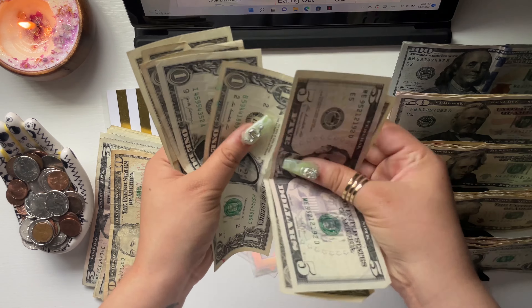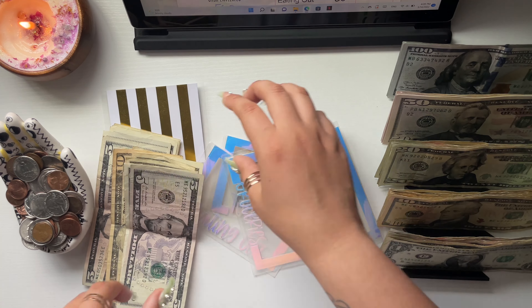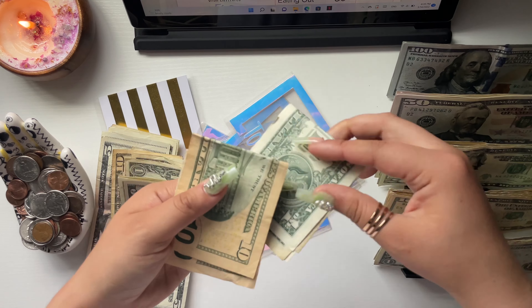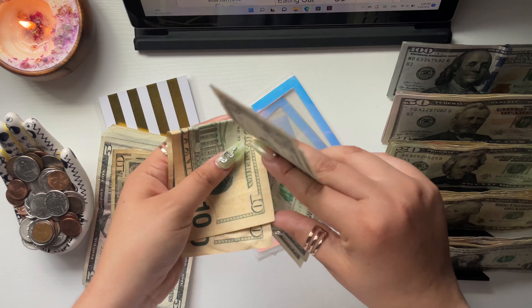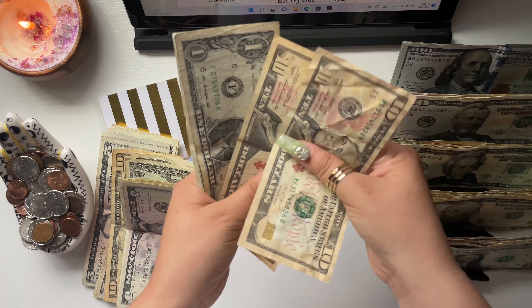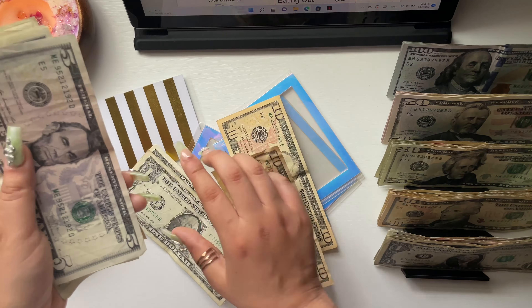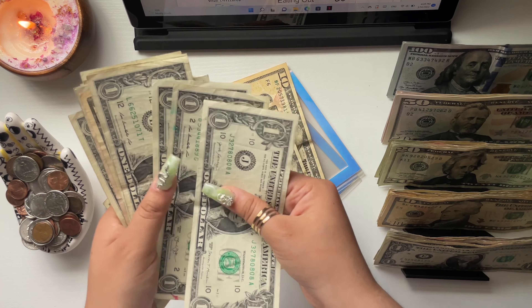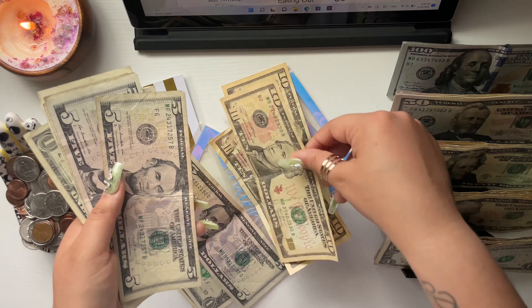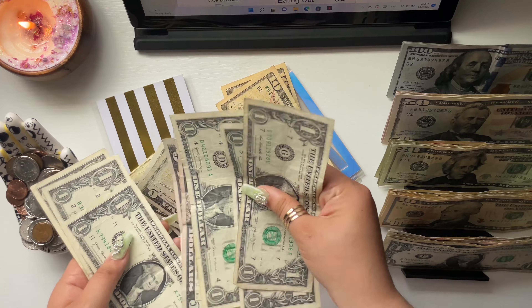In spending I have $11. In toiletries I have $22. I'll count this up when I put it in my invest envelope — that is how I fund my invest envelope, by whatever money I have left over in my mini envelopes, so all of this will go towards invest.